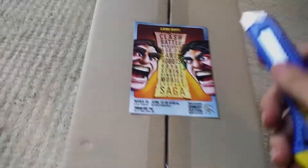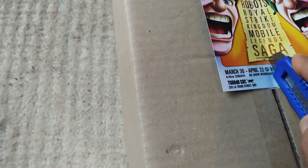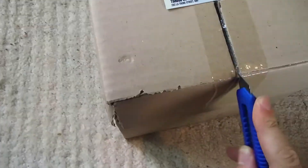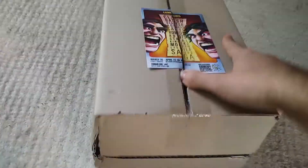I like as well — they put the flyer on the top so you can see what's going to be inside the box. So if you happen to have a lot of different flyers, you know exactly what you're getting.